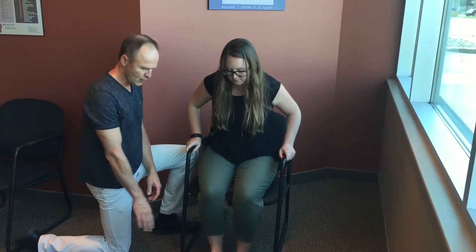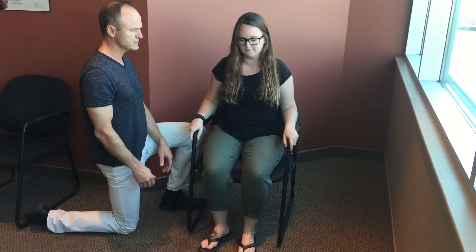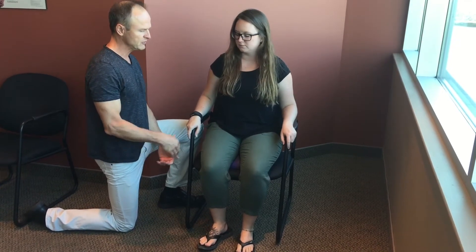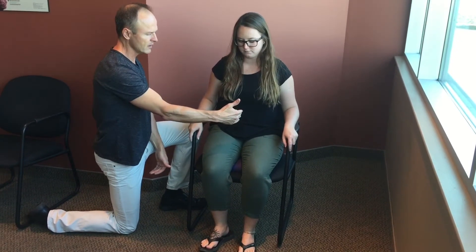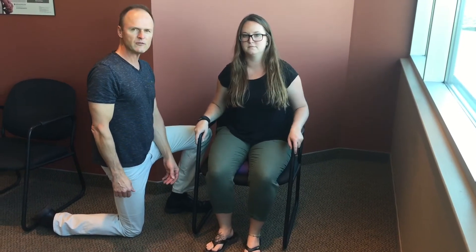When you sit down, you want to choose a chair where your feet can actually reach the floor. You also want a chair that has two handles so that you can stabilize yourself. In the beginning, you just get the patient to wiggle their hips from side to side, from left to right, spending about 15 or 20 seconds going side to side.